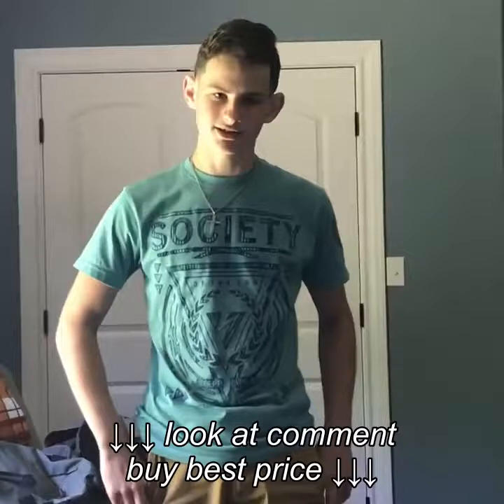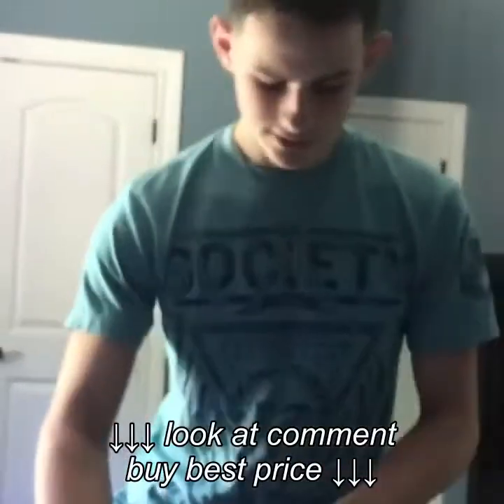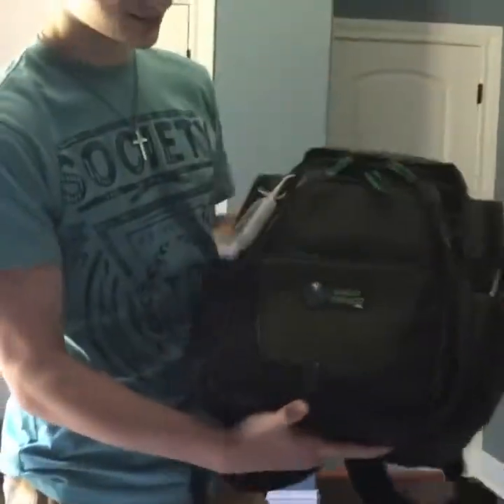So last week my buddy Mitchell did a video over what he kept in his fishing bag, so this week I'm gonna go over what's in mine. I just have a Wild River fishing backpack.